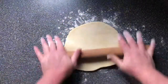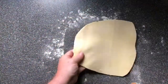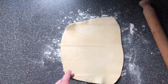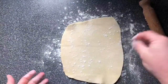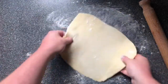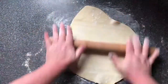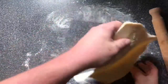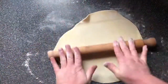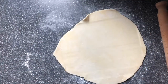We can try and get it into a round shape. Have it this way. Keep an eye on it — if it's getting a bit sticky, just give it a little sprinkling, just a little, not a lot. Make sure it's still unstuck on the bottom.